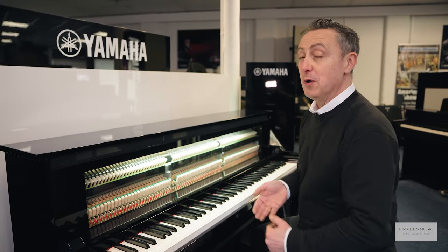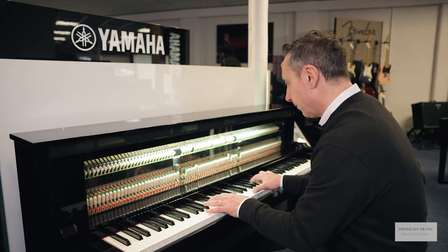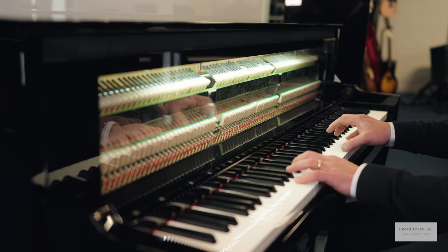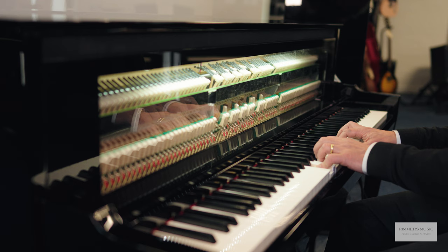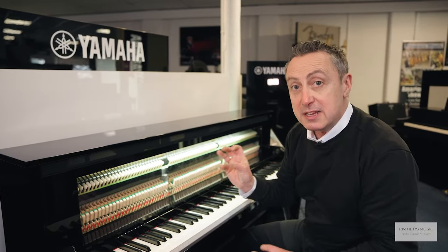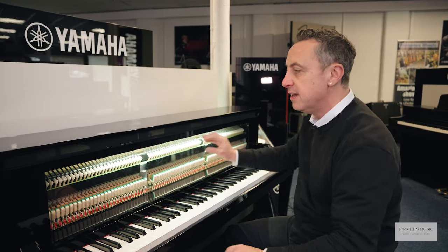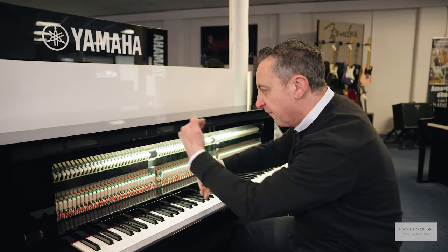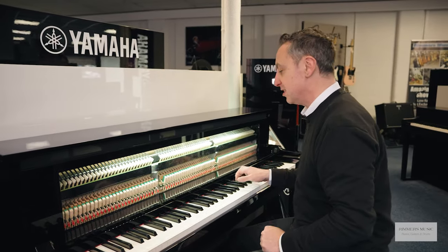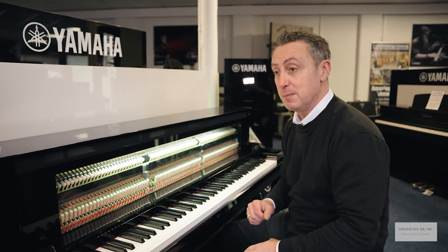For this video we'd just like to show you how the mechanism is working inside. What we have here in the NU1XA is a real acoustic hammer action. You've got real hammers with simulated weights, because inside a real acoustic piano the hammers are bigger at the low end and gradually taper down and become smaller at the top. They give you different weights but with the full action, so it feels exactly like an upright piano. The sound you're listening to is the fabulous Yamaha CFX Concert Grand Piano, which is over £150,000, and it's in here.